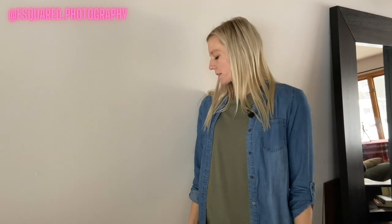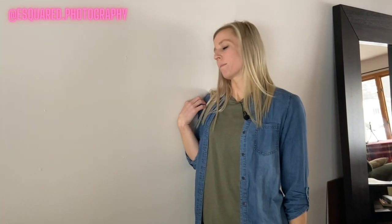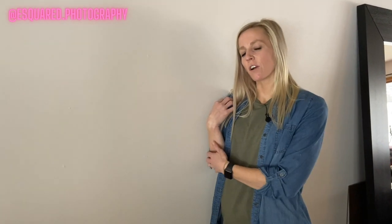If you have a wall to work with, that's nice because it gives you a little bit more variation. We always like to have them lean their shoulder up against the wall and then either bring their arm up and cross over — so we're not cropping off half of their arm in the photo — put it in their back pocket, or bring their arm up here and hang it over their shoulder.